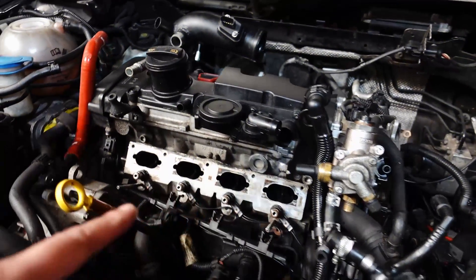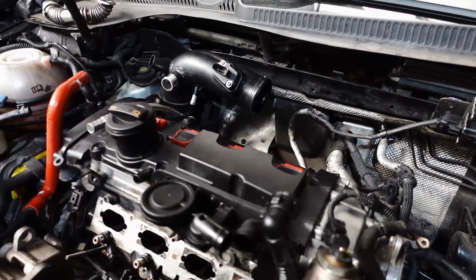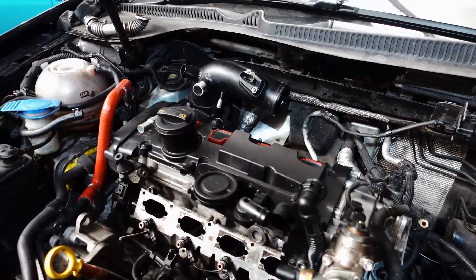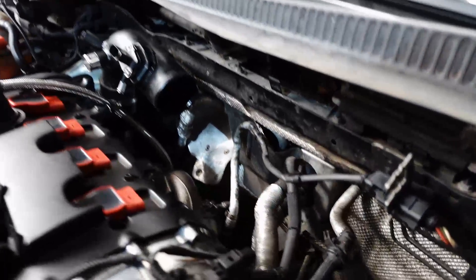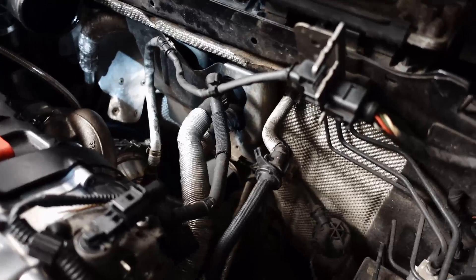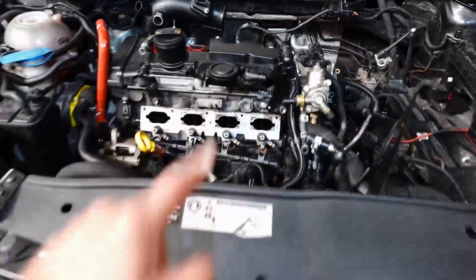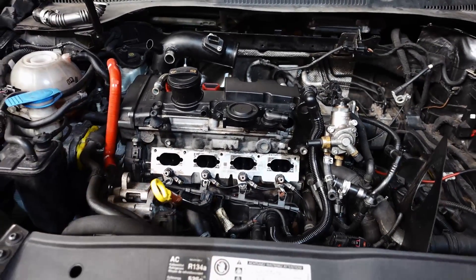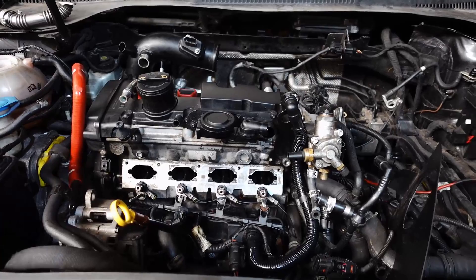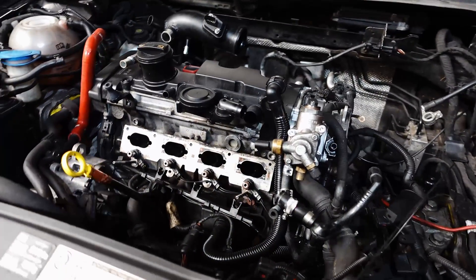The injectors are in with a custom loom attached, and we've fabricated the inlet pipe as well for the relocation of the PCV venting system. We've also fabricated a new downpipe to suit. So the intake manifold has got to go on, charge pipes, and then we'll start a base setup to get the car started and then begin our tuning.